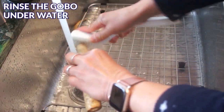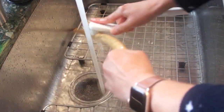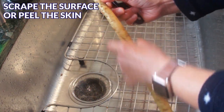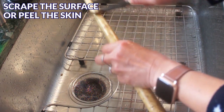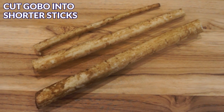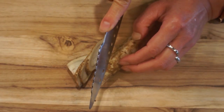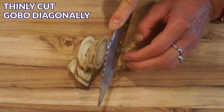Let's prepare the ingredients. First, you'll need to rinse the gobo underwater well since it's a root vegetable. You can use a brush to scrub it clean. Next, scrape the surface of the gobo with a knife. I do this step because I want to leave the skin on. If you don't like the skin, you can simply peel it off. Cut the gobo into shorter sticks so it's easier to work with. You'll need to cut the gobo into matchstick size for this recipe — first, thinly cut diagonally like how I'm doing here.